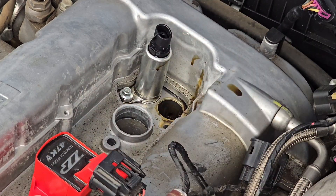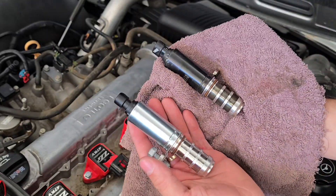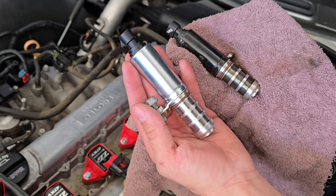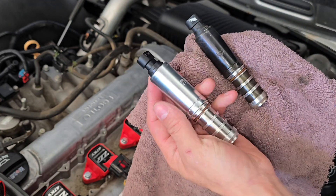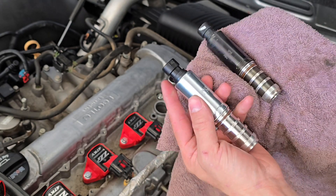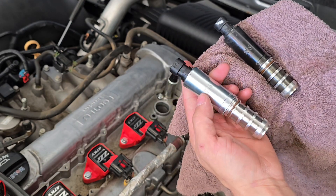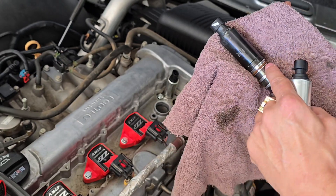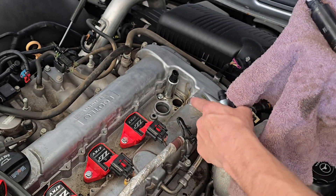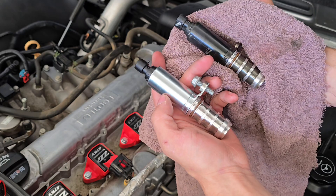I wanted to show you the differences between the old and new actuators. The old one is black — this is from 2008 — and this is the newer model. You can definitely tell the differences: the new one has the part number clearly written on top, which the old one does not. They both still say 'exhaust' and have different numbers and codes stamped on them. Before you install it, make sure to inspect the o-ring — make sure it's not torn. I also had an oil spill in the area where the actuator sits, so something had to have been wrong there.